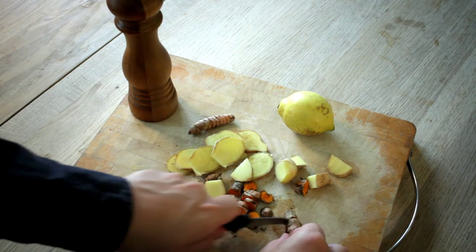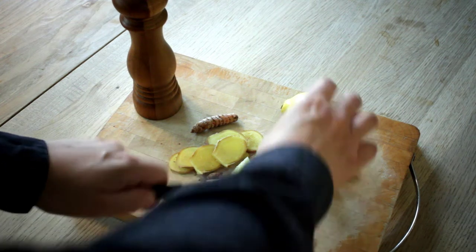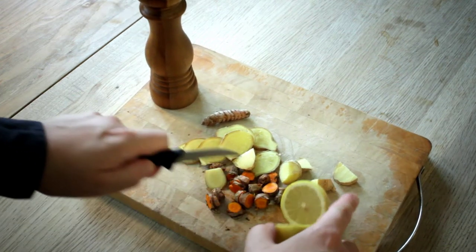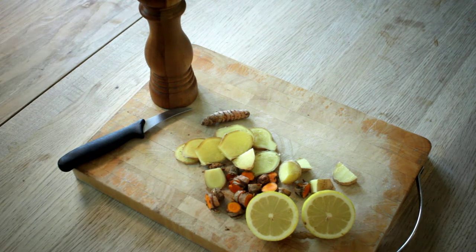So what we're looking for is a good handful like that. And we're going to need some lemon juice as well, so just slice that up too. Now we're ready to stick it in the skillet and boil it.